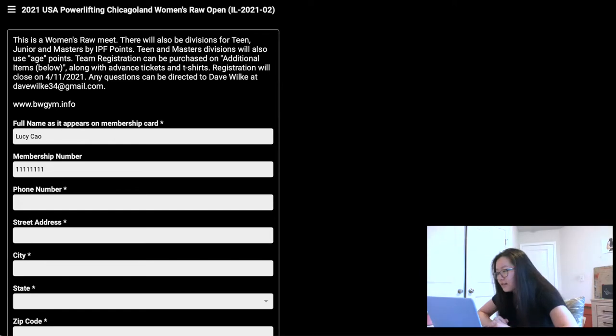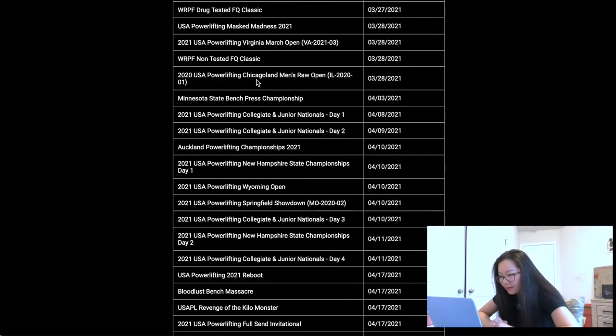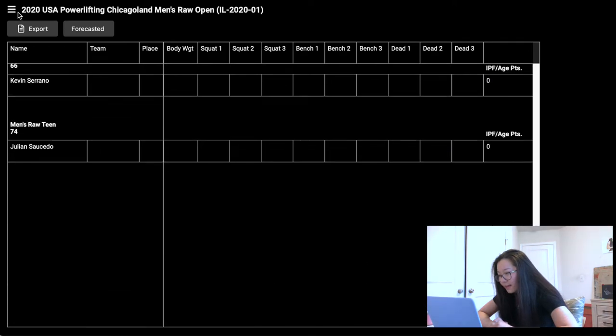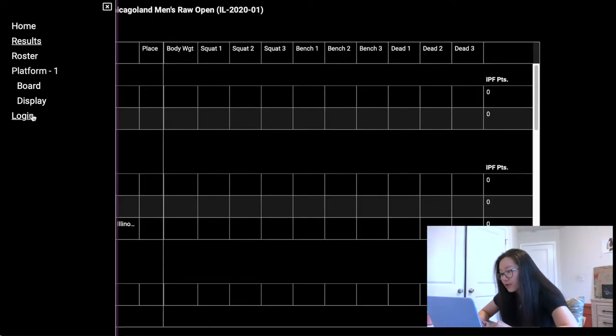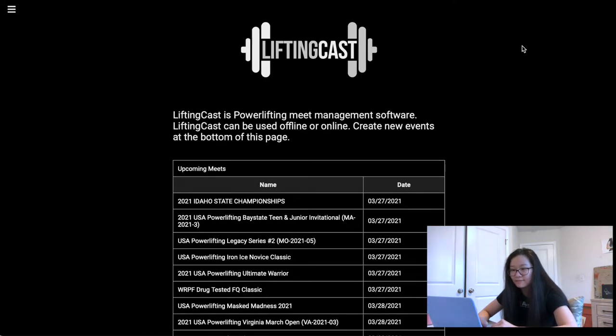There's also a really cool thing called Lifting Cast. This website shows all the meets, and if you click on a meet you can see the people who are already signed up, the roster, and what session, platform, and flight you're in. During the whole competition this is how you keep track of how everyone else is doing, when you're supposed to go up, and where to enter numbers. You definitely want to get yourself familiar with Lifting Cast.